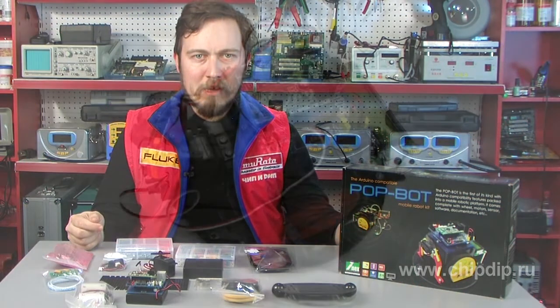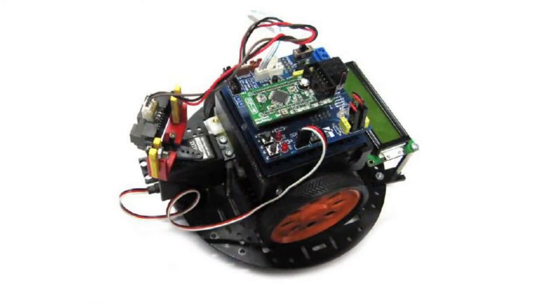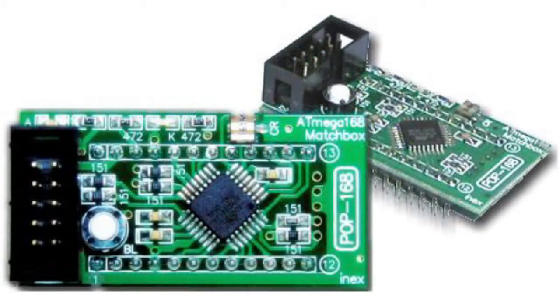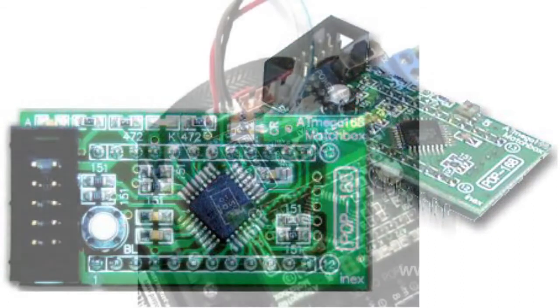IEPoBot is a robotized platform on the basis of Arduino module. Arduino is a hardware computing platform whose main components are a simple in-out board and development tools in the processing wiring language.